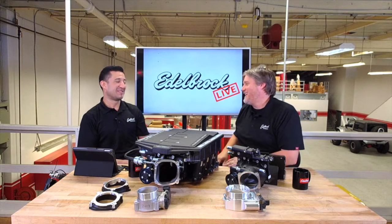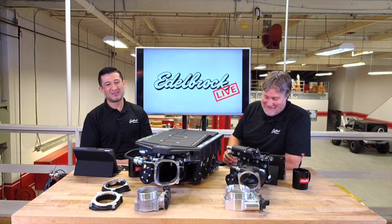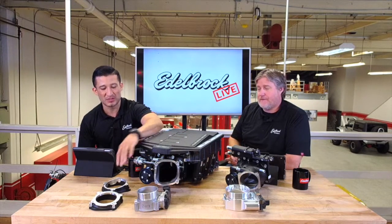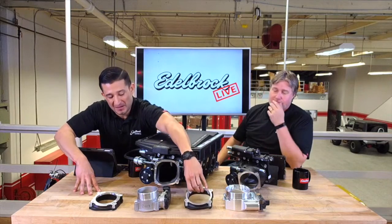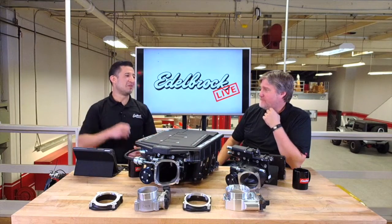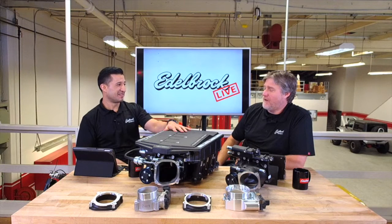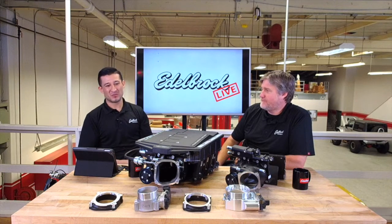That's stout - that's a lot of air. A lot of the appeal is the opening where you can do the different adapters. I just saw a video of a guy actually running this - he was running mid nines with this kit and making 900-something at the wheel. That's where this kit really shines, for those guys that really want to push the limits of their car.